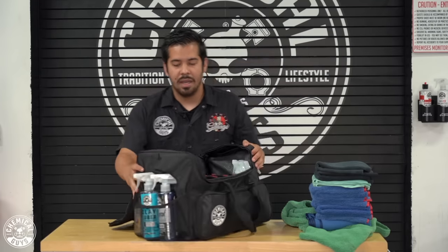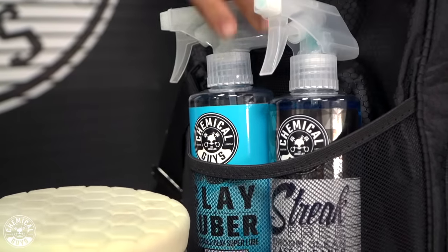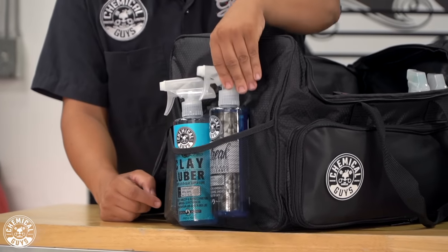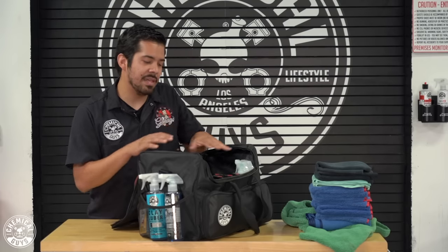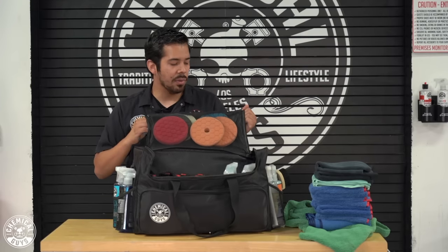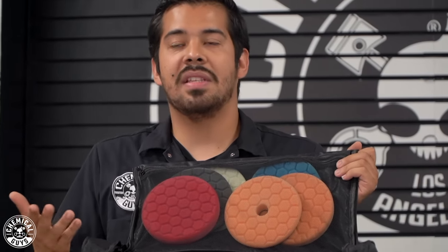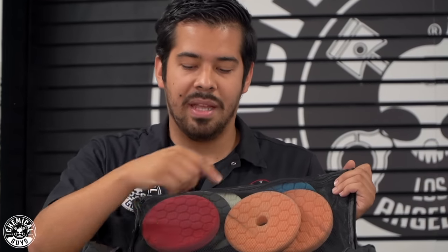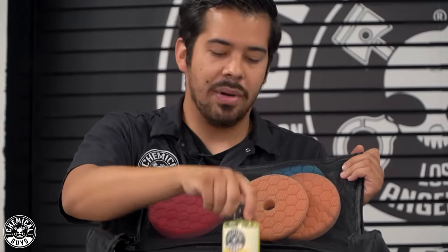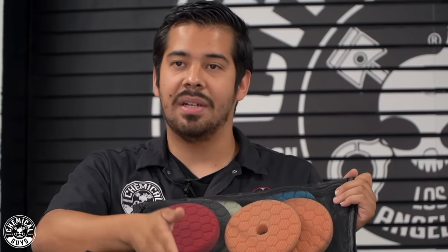On the other side is more of my miscellaneous stuff: clay luber, two different clay bars — an OG and a medium — and glass cleaner. These are outside the main compartment since inside is more of my polishing and paint-related products. I also have pads: two orange, one blue, one white, one black, and one red. I have two orange because that's my go-to pad for removing scratches and swirls. The blue is for Gloss Works glaze, the red for Butter Wet Wax, the black for Jet Seal sealant, and the white for light polishing with V36 or V38.